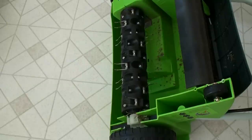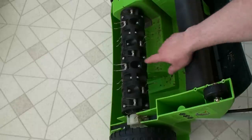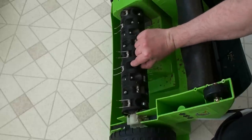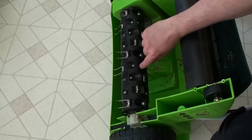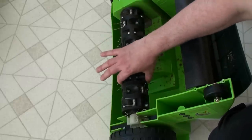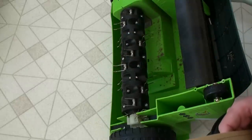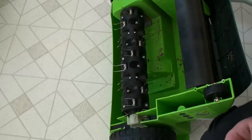I just wanted to show you underneath the thatcher — the metal tines that are replaceable. They give you 18 extra ones because they will break eventually. You take a screwdriver, and on the back there's an 8mm wrench or socket — you hold that down and unscrew it, then take off whichever part you need to replace the tines. It's all in the directions for maintenance. I've only used it a short time, but if I do that down the road I'll do a video on that too.